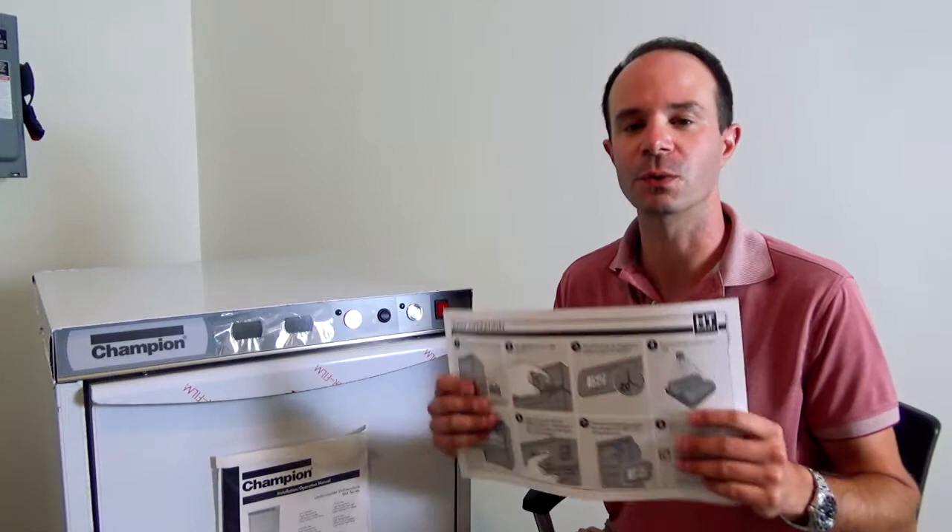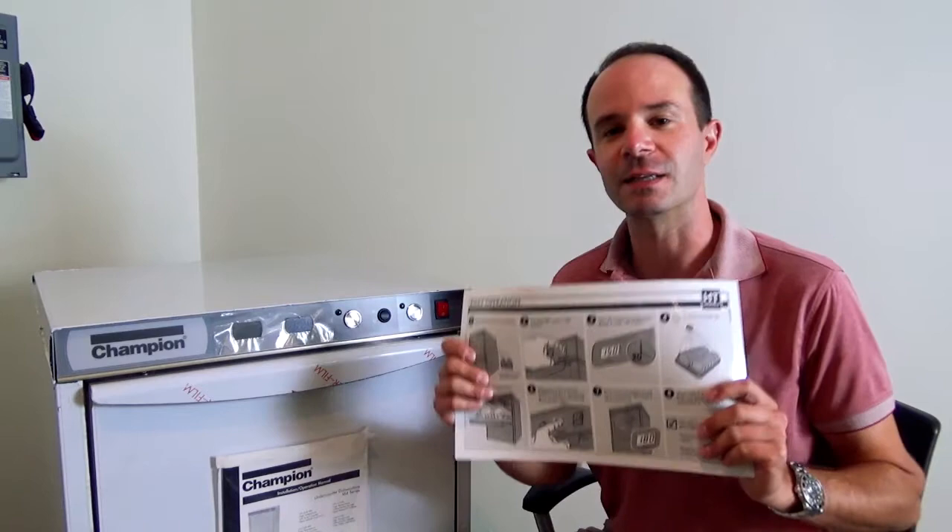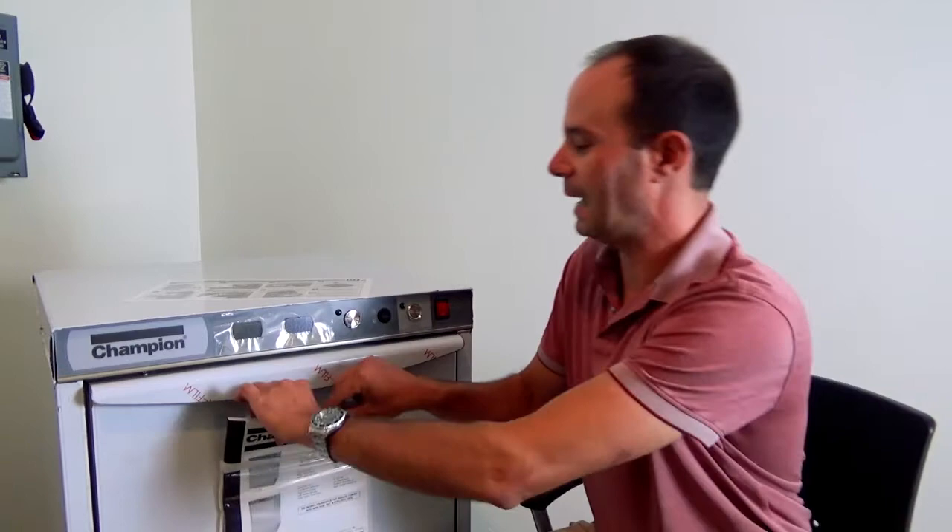If you're watching this video, chances are you're also standing next to a brand new Champion UH-130B, so let's go over everything included with the machine. Starting with this information packet — first up, you have a wall guide. It's laminated so it can get wet. Put this on the wall or somewhere close to the dish machine so that anyone who walks up to it has a fighting chance.